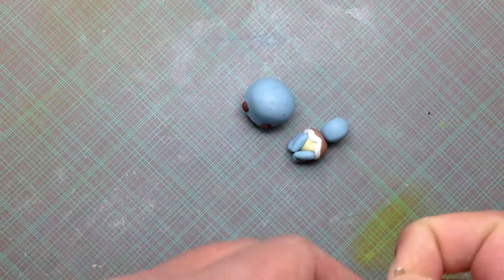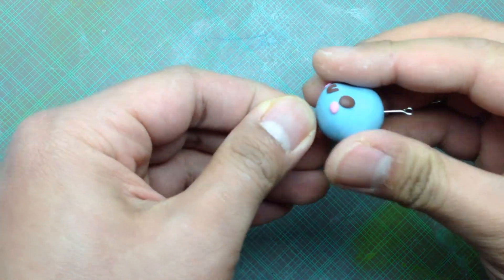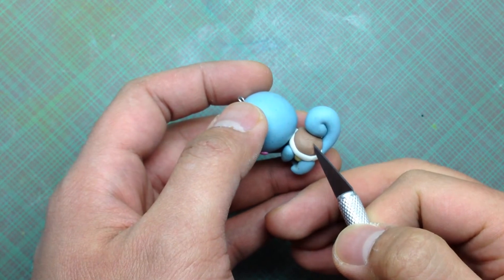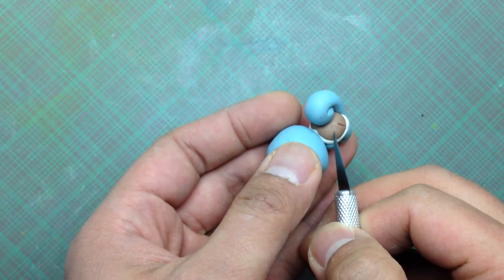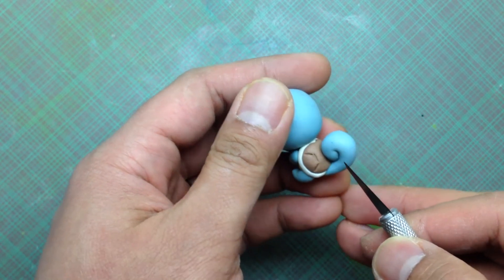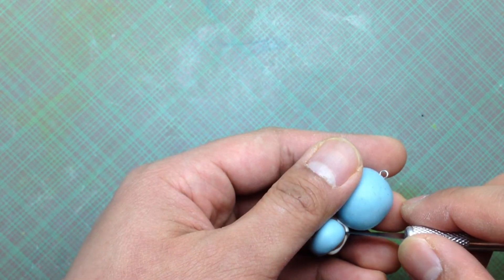Now connect the parts together with an eye pin. Add some details to the shell. Then bake, glaze, and you're done.